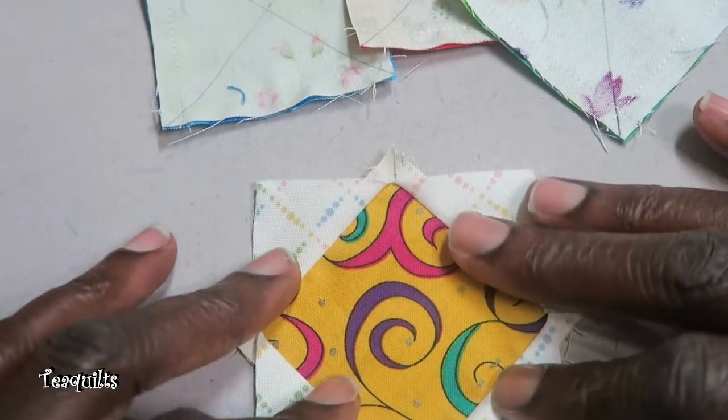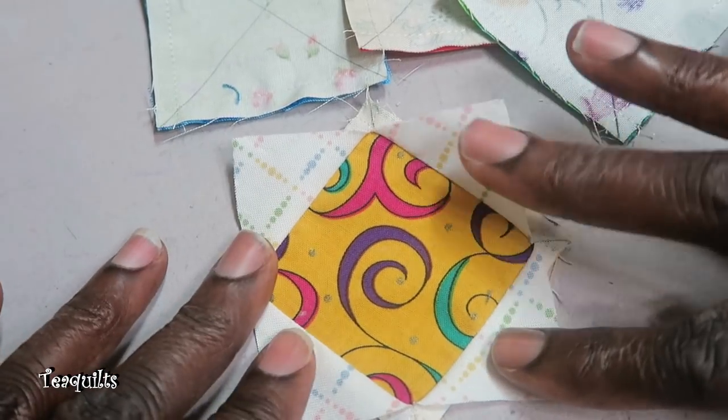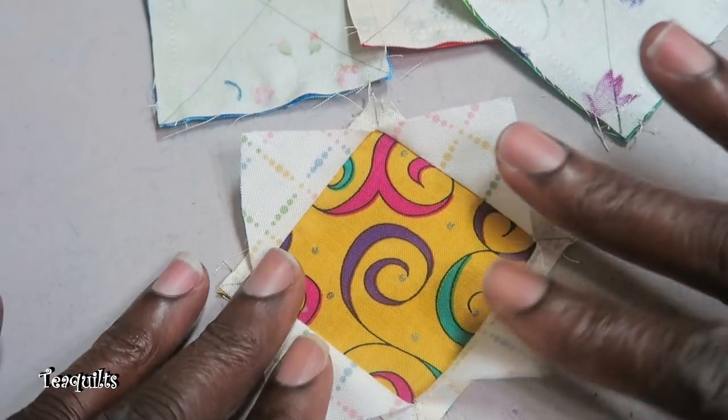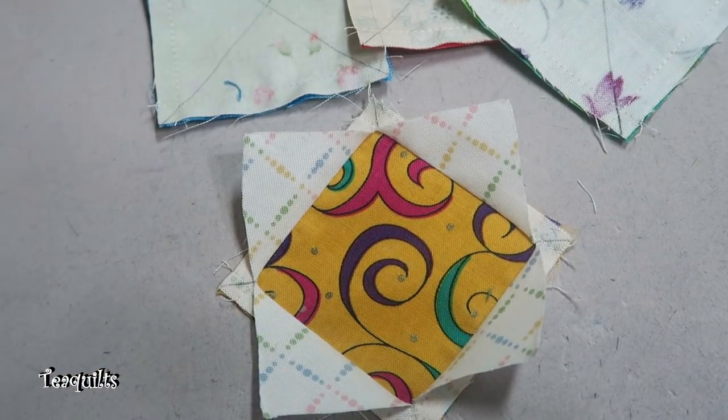This is something I do want to use my iron for — not my wooden iron. I do want some heat when I press with this. I will go do this to all four of these and then I will be back.